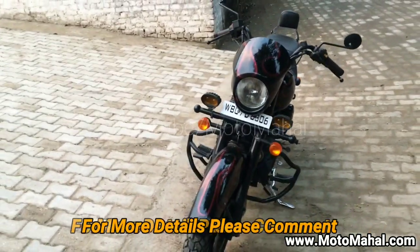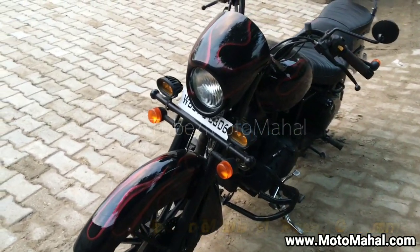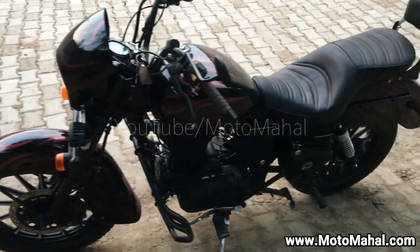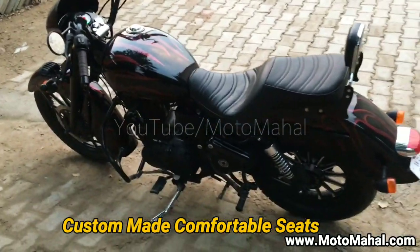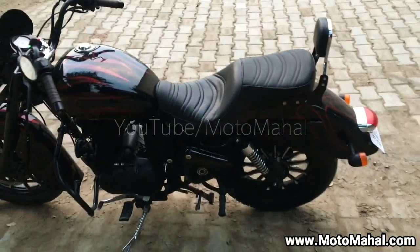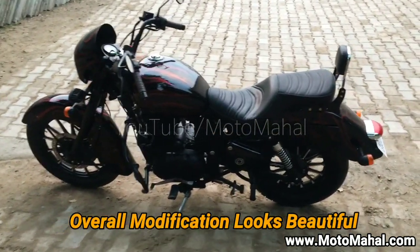We have not tampered with the original headlamp settings, because this is something which the client said he doesn't want tampered with or replaced with LED or anything like that. We have contoured the seat to make every ride comfortable, including for the pillion rider as well.